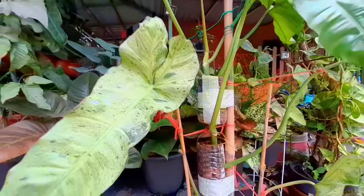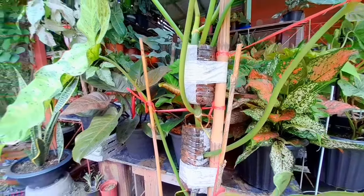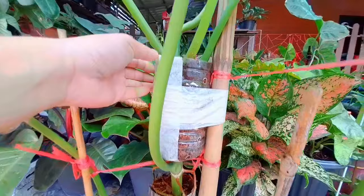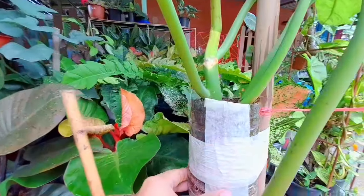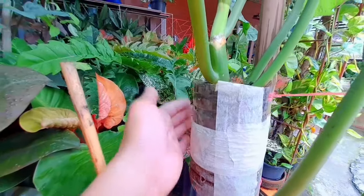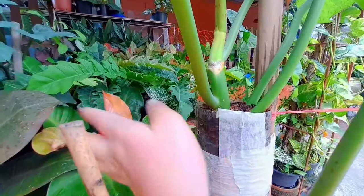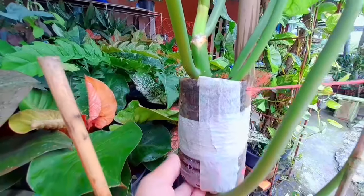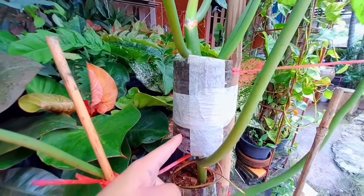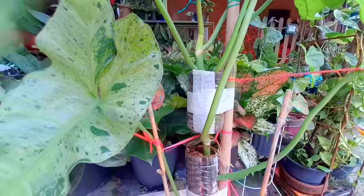I also did air layering on it. I didn't really have plans to propagate since I already have many propagations, but I did it for a purpose — so that the roots coming out would have nutrients. These aroid plants have roots that go everywhere, they want something to cling to. So I put this on it so the roots have something to get nutrients from. That's probably why the leaves suddenly grew so big.